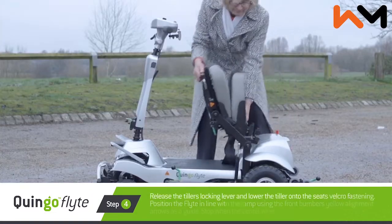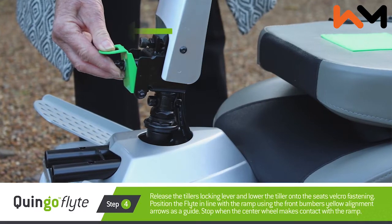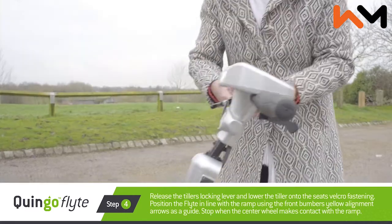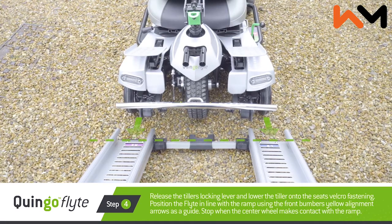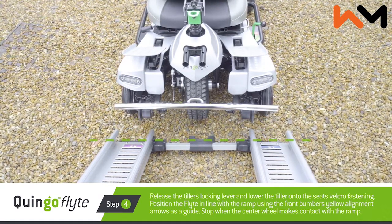Now push the seat assembly forwards and down. Release the tiller's locking lever and lower the tiller onto the seat's velcro fastening. Position the flight in line with the ramp using the front bumper's yellow alignment arrows as a guide. Stop when the centre wheel makes contact with the ramp.